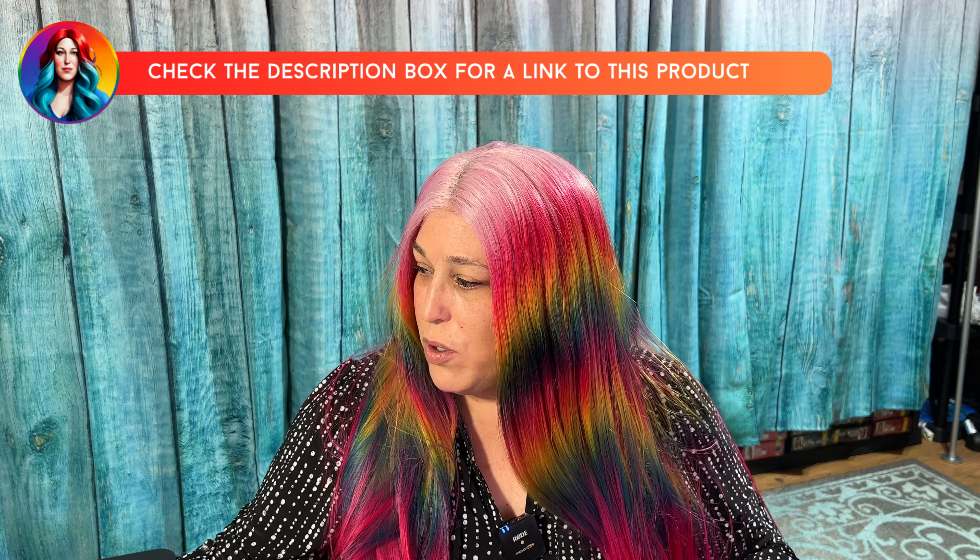Even though I sell wigs on my site, I'm using this Simply Styling spray — it will be available on my site. I'm waiting for the SDS sheet so that I can ship liquids. Even though I sell this stuff on my site, I'm going to give you the real deal. If you aren't familiar with Vivica Fox wigs, they are not usually high quality like Bobby Boss. I'm honestly going to spray every wig I have with Simply Styling because it's like a little miracle in a bottle. You can see the difference between the two sides.